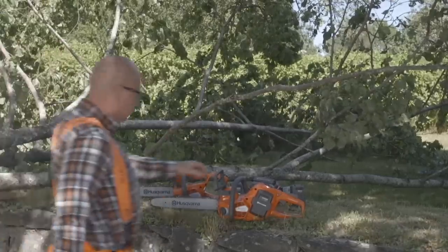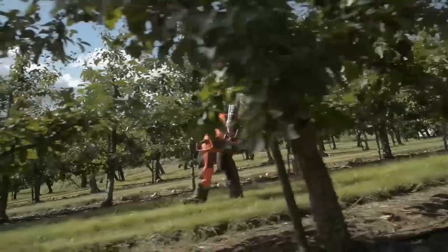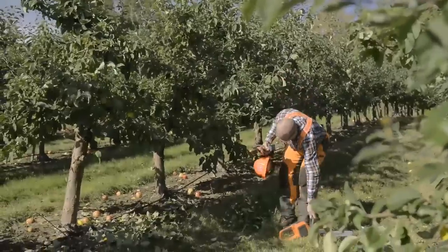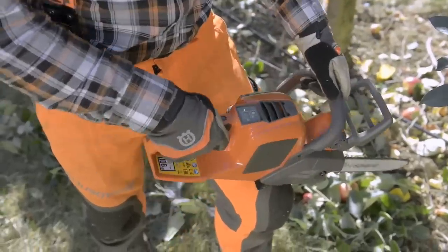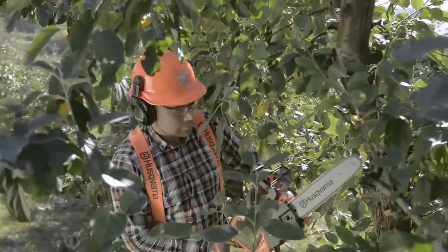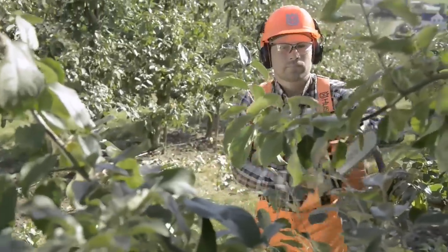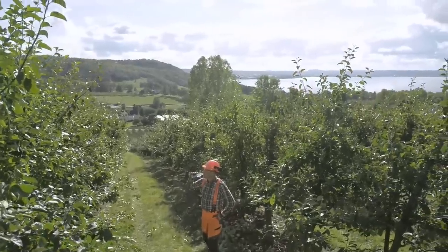The chainsaws in Husqvarna Pro Battery Series are perfect for professionals like contractors, carpenters, and tree care workers who want a lightweight and easy-to-use chainsaw with high performance. These well-balanced chainsaws feature high chain speed with minimal vibrations, allowing you to work efficiently and safely in all situations.